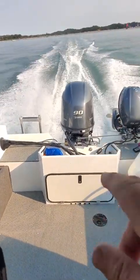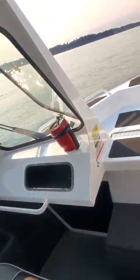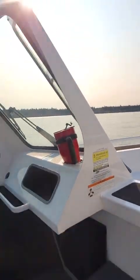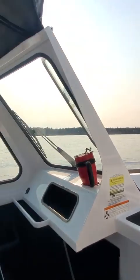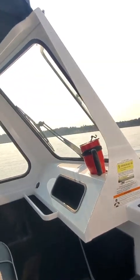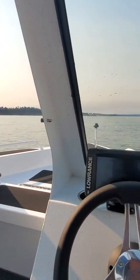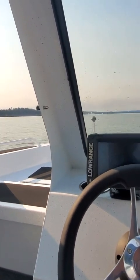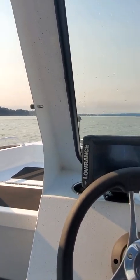You're getting a little spray off the transducer. You could put a shield on it. Then you hit it — boom — and it goes really nice. I probably would put a shield on that transducer.